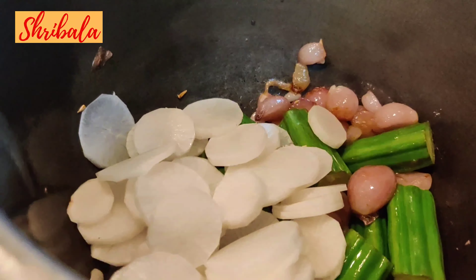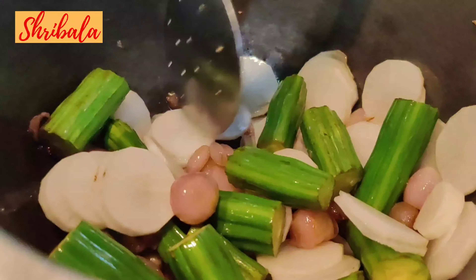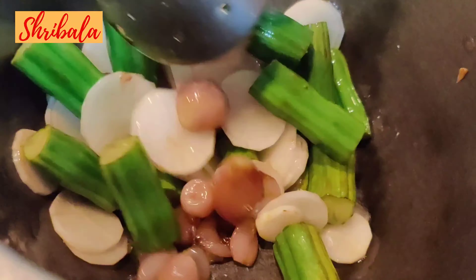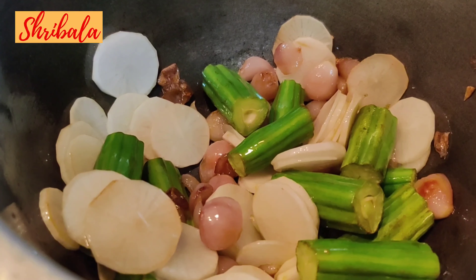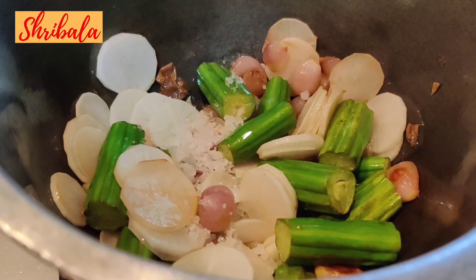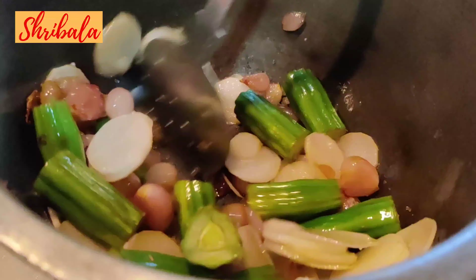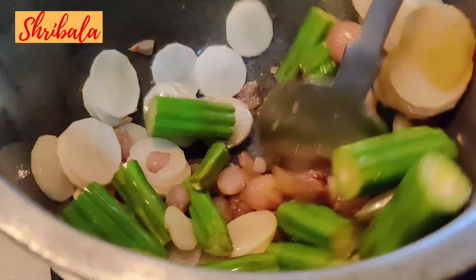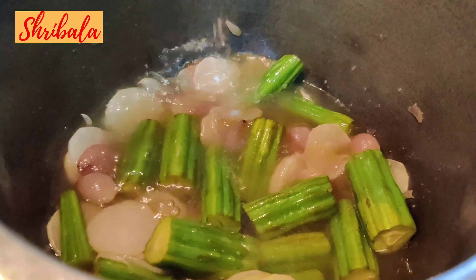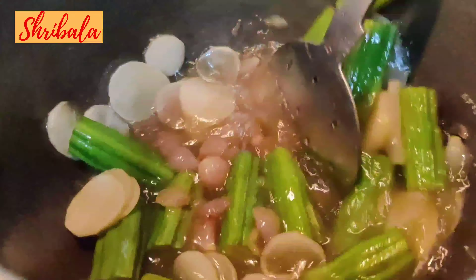Then goes the radish — you can see the way it is cut in round, thin slices. This is my father's favorite sambar; he used to love this, and whenever he travelled and came back, he'd call me and say make the sambar and keep it ready. Then add salt — the amount I'm showing is how much you'll be adding; a spoon doesn't work here for salt. Add water and let the vegetables boil in high heat.